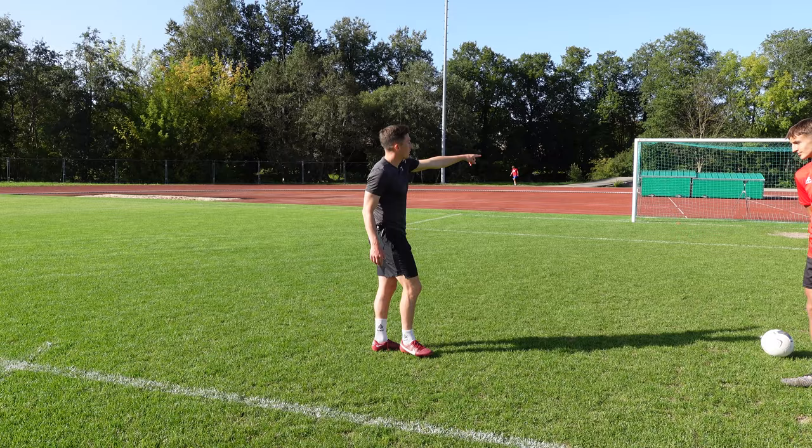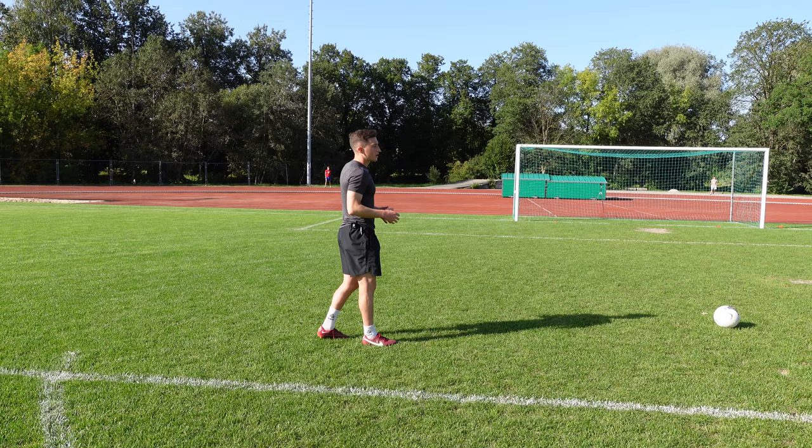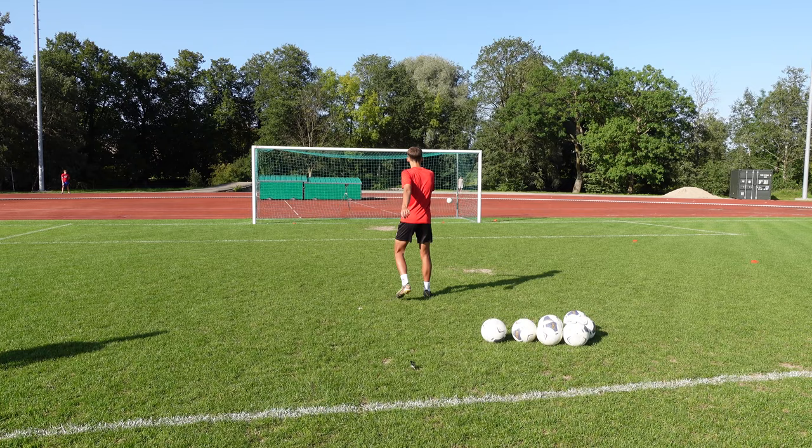The ideal situation would be to have a partner on one of the opposite posts, have them play the ball out to you, you take a touch and then place it into the corner of the net. You can do one touch or two touch. Right now we're giving you an example if you're working as an individual — Rene is just going to roll the ball and then inside the foot shot into one of the corners.